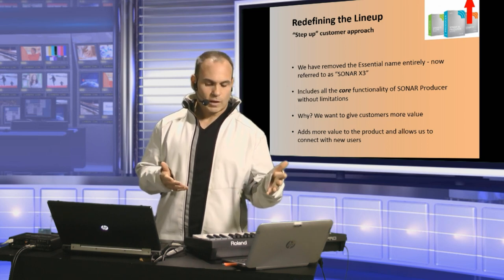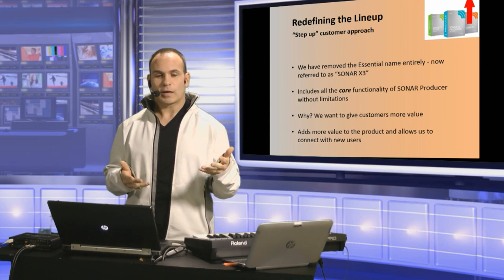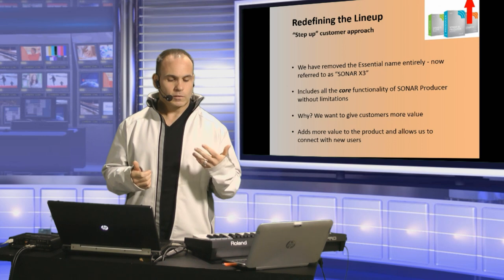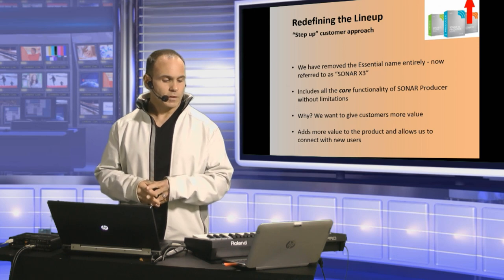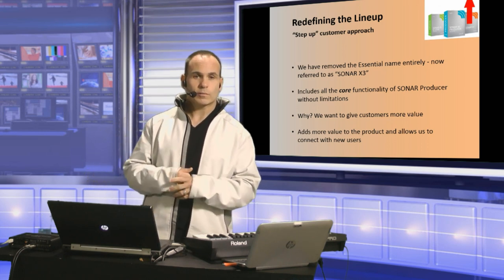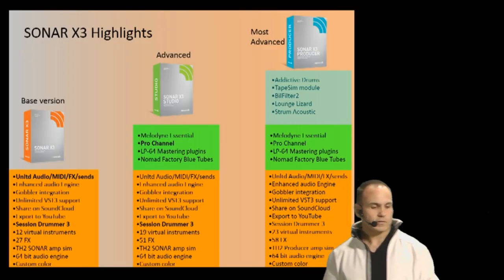We really wanted to connect with new users. We felt it was time to take the fences down and allow more people to get into this industry or create tracks on their own at this price. For me personally, I make money on the side doing productions. I used to be a staff producer for Capitol Records in New York City. We really wanted to give people the opportunity to get in on the ground floor and grow into Studio and Producer. So I'm going to go through what's in Sonar X3, X3 Studio, and X3 Producer.